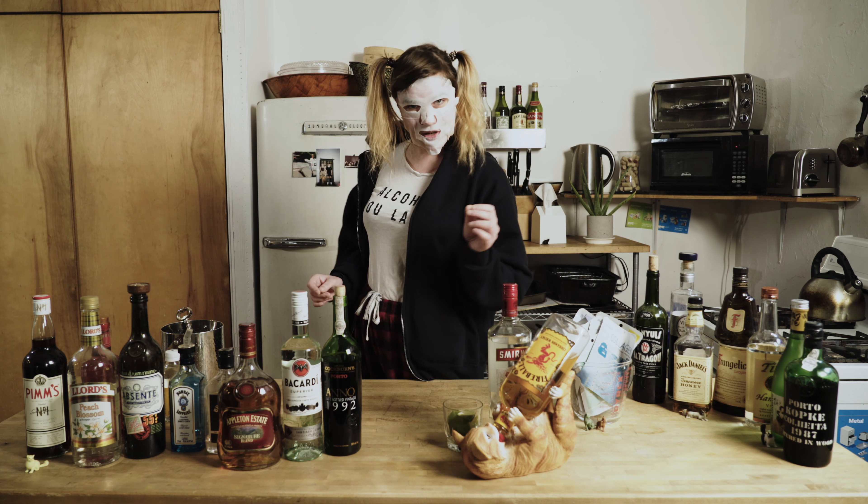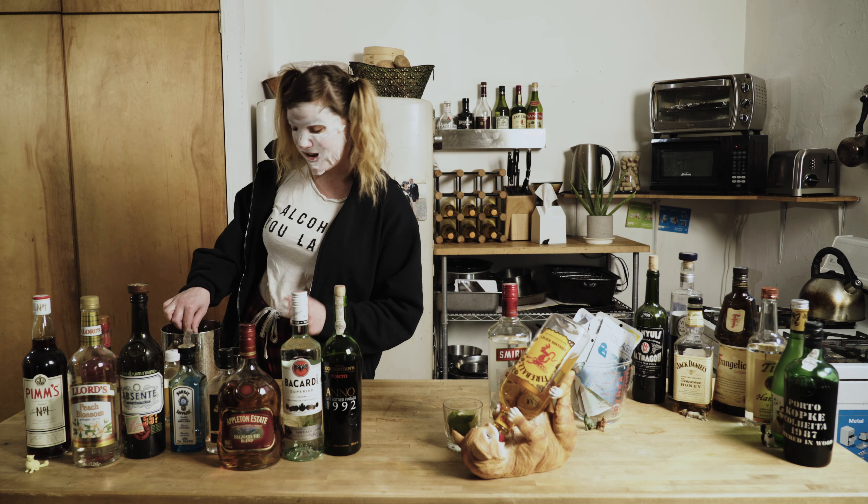Today we are going to learn how to make a gin and tonic. It is very simple and you guessed it, it is just gin and tonic.